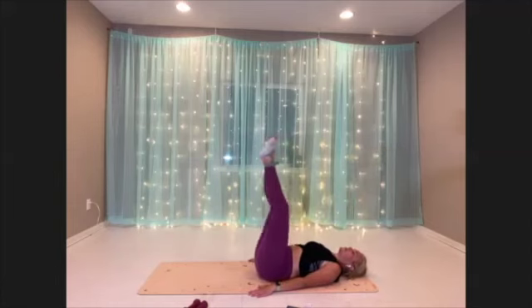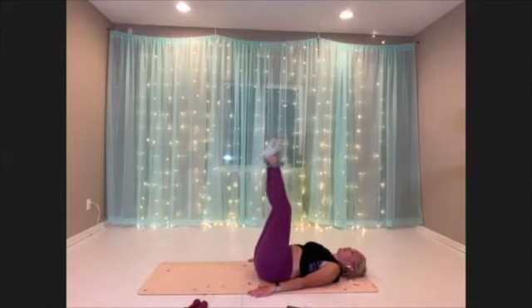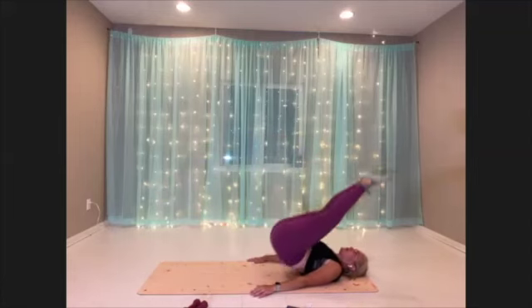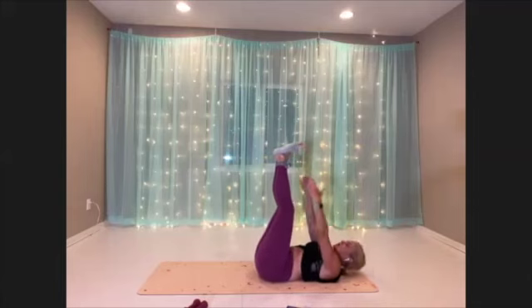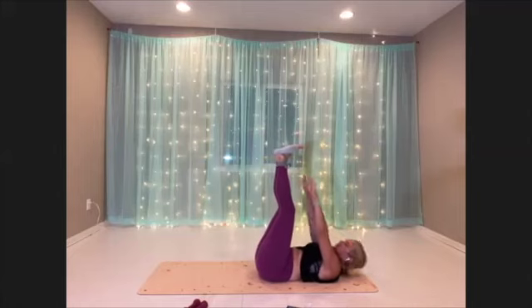Lots of low belly here. Now for our final move — we are going to do our toe touch. Setting up, elevate towards those toes. Lots of upper abs here.